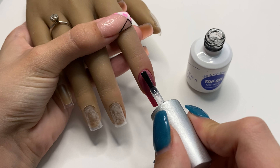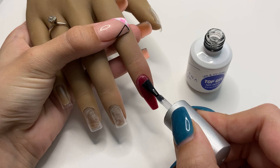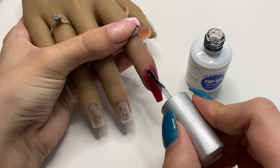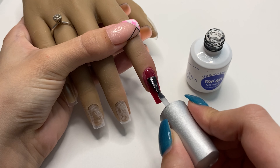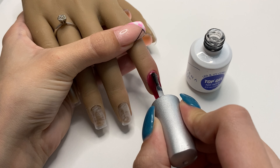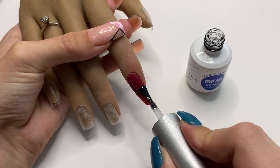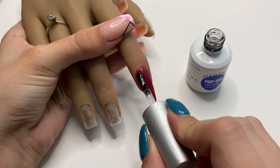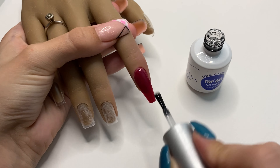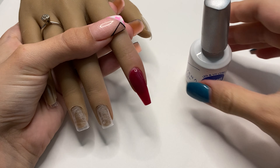I always like to finish my manicures with a gel top coat when I'm able, because gel top coats leave a very smooth surface and a beautiful shine. This is my favorite gel top coat — I highly recommend it especially if you're looking for a new one. It has a thicker consistency, so if you prefer runnier gel top coats this one may not be for you. Then do a full cure under a UV/LED lamp.